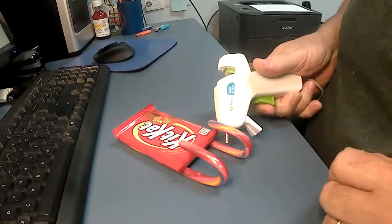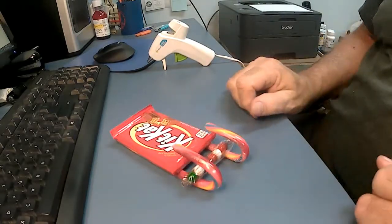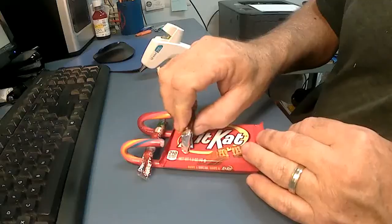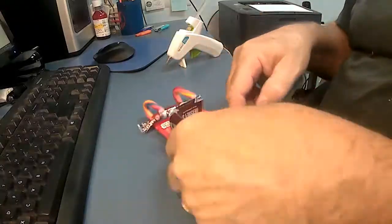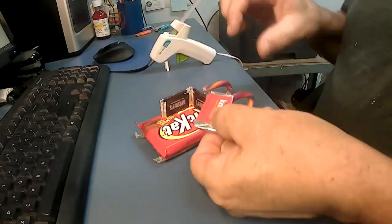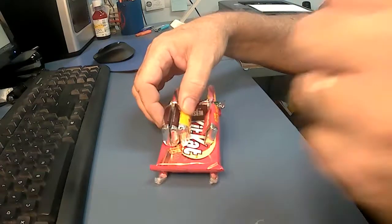Across the front, we'll add this little string of chocolate candies. This looks cute and it helps hold everything in place. Now for the miniature chocolates. These are glued edgewise and they form a box. Inside the box, we'll add more chocolates.